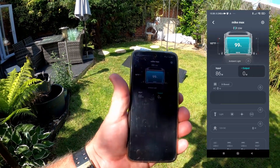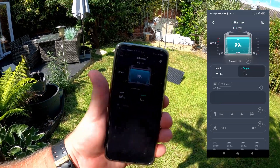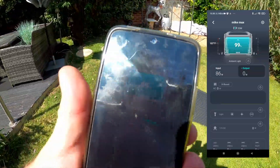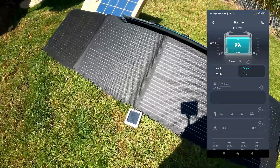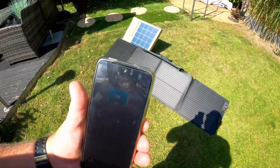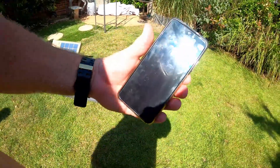I hope you enjoyed that. It did finally come up to 100% after maybe about half an hour more, but that 1% doesn't make a big difference. Watch the other videos — the EcoFlow River is an amazing product. Please subscribe and like if you have enjoyed this video. Take care.